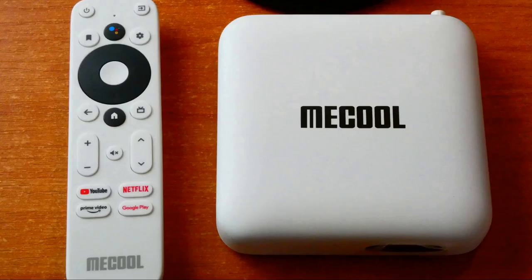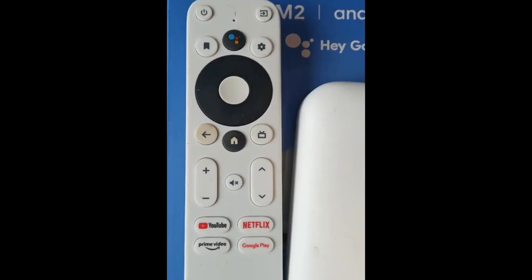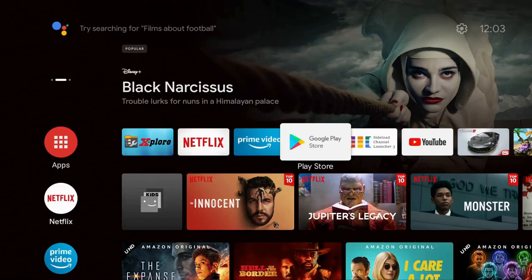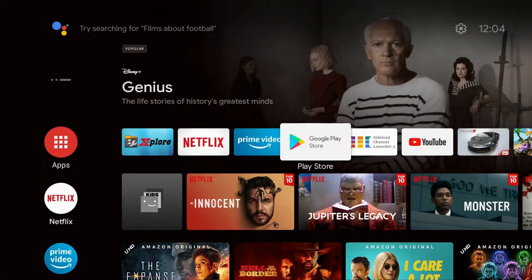Question: that remote's not going to stay clean and snow-white, is it? Here's a picture of it as it came out of the box, and two days later after some hefty testing with myself and the kids — that back button has been hit a lot and is now pretty brown.